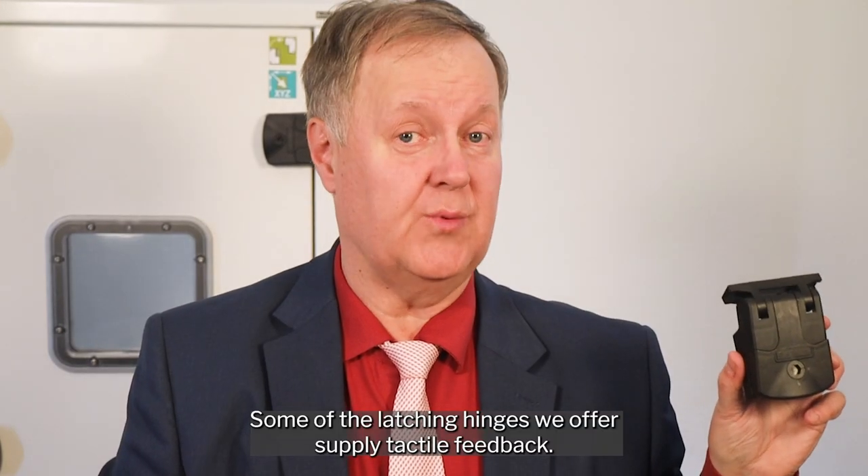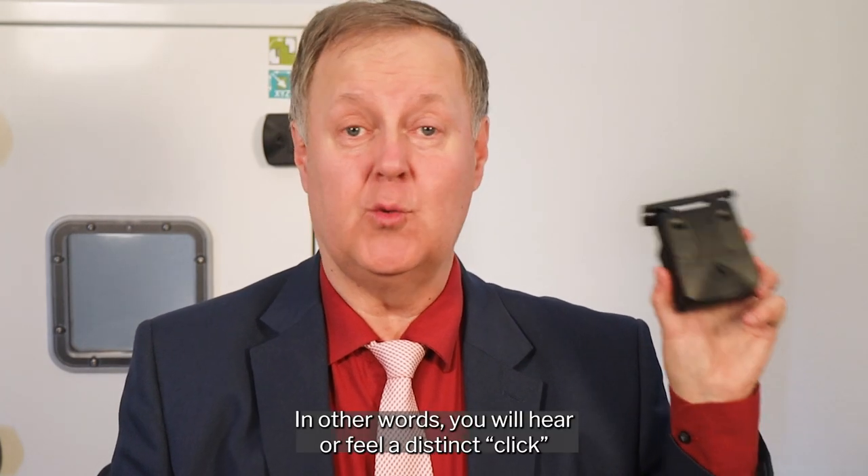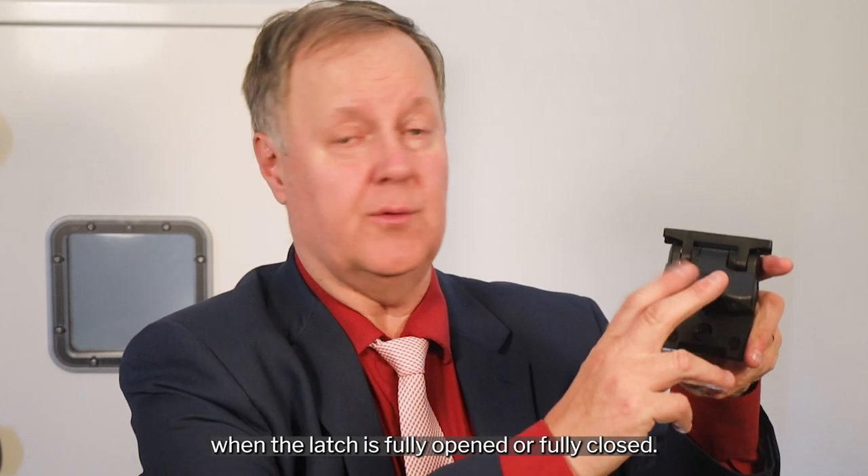Some of the latching hinges we offer supply tactile feedback. In other words, you will hear or feel a distinct click when the latch is fully opened or fully closed.